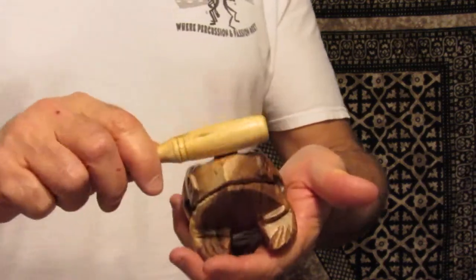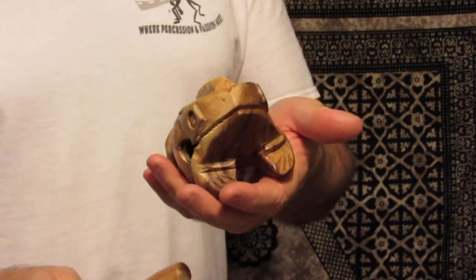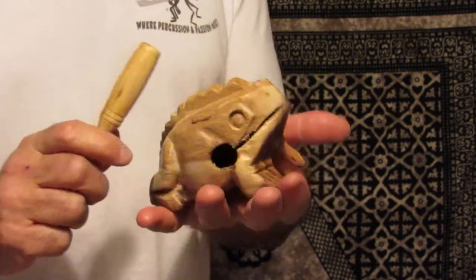This is the four inch frog. It measures roughly four and a half inches long by two inches wide by two and three quarters inches tall.